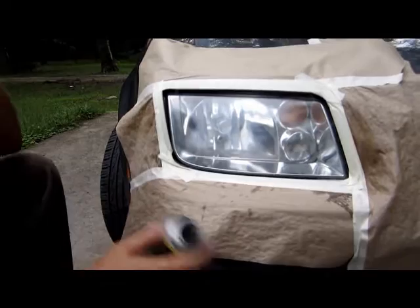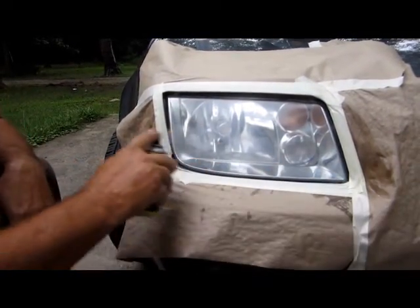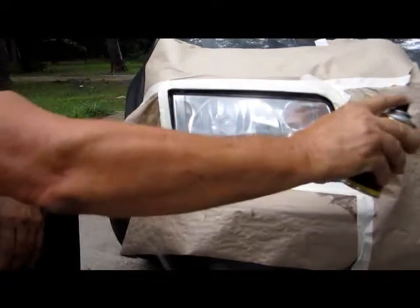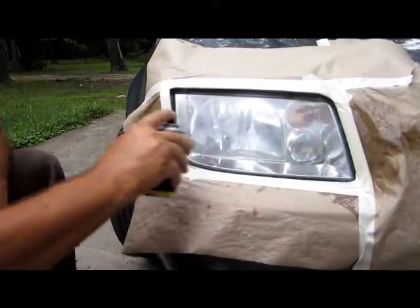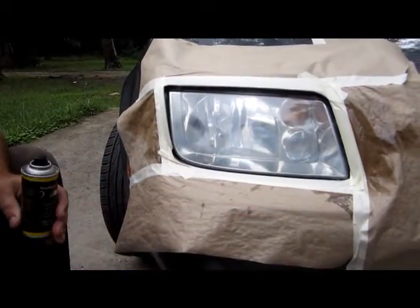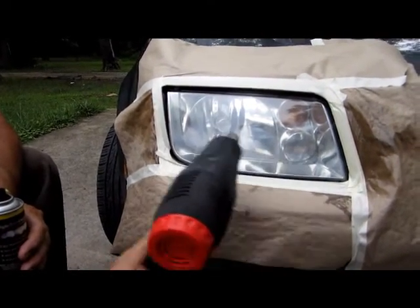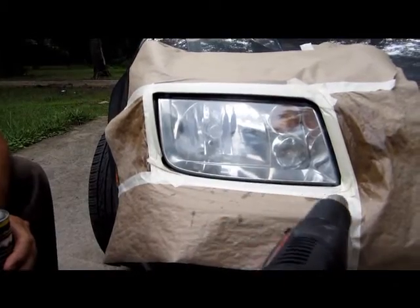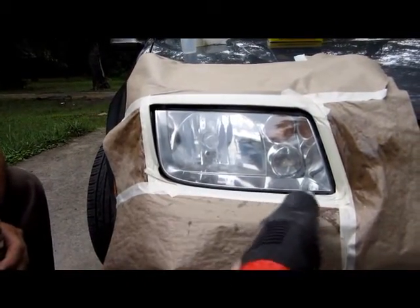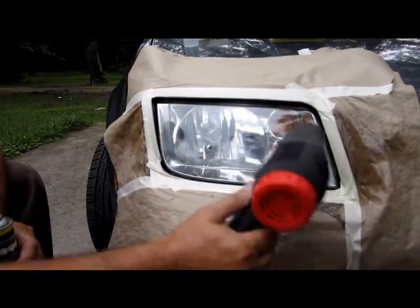Now place a second coat — start before it, go past it. You can blow some more hot air on it. You can use a hair dryer. This is a $10 heat gun, and the cloudiness disappears.